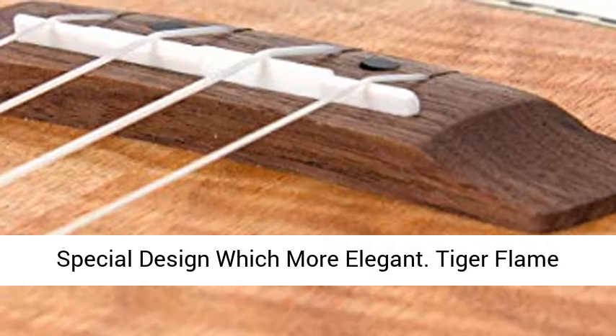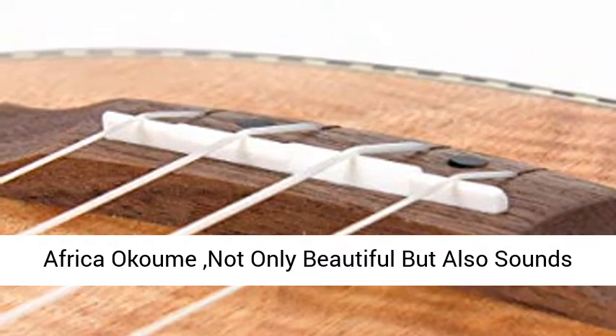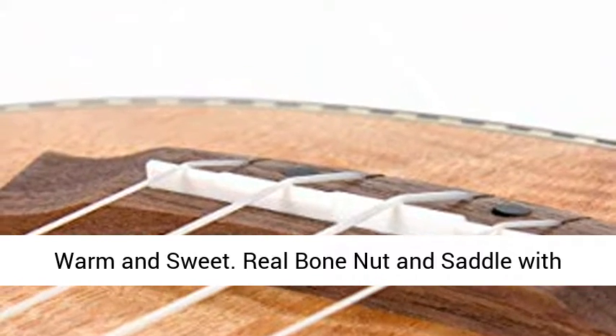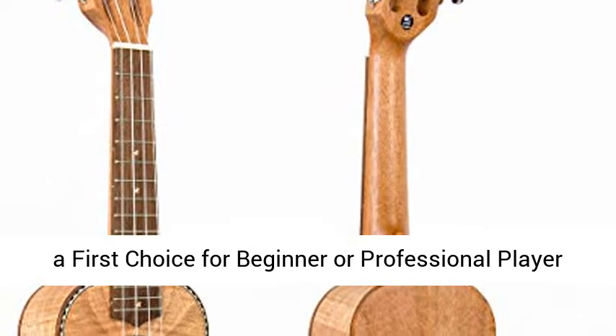Special design which is more elegant — Tiger Flame Africa Okam. Not only beautiful, but also sounds warm and sweet. Real Bone Nut and Saddle with Italy Akila String.